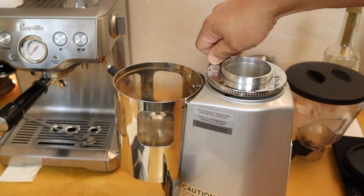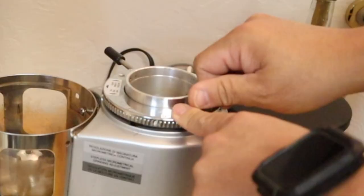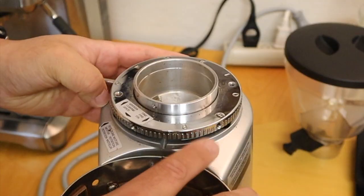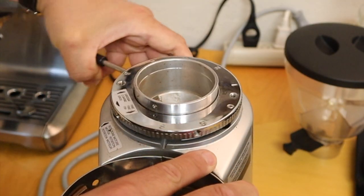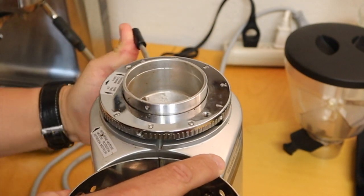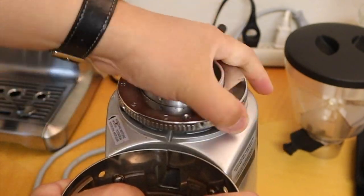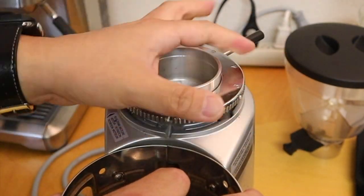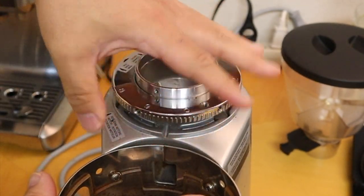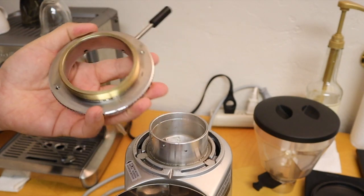Now here's the fun part. We are going to use our screwdriver — let's remove the screw. We need to move clockwise to move this. Make sure this is stiff, so just have patience with it. Once you move it, it looks something like this. Let's remove that.